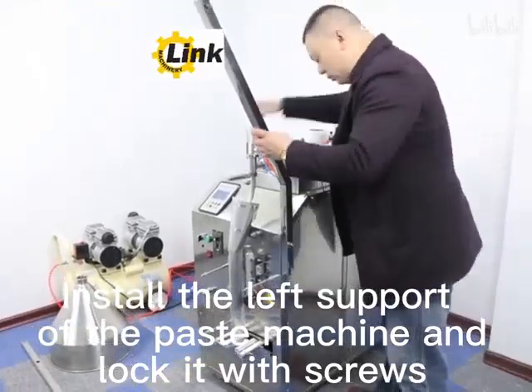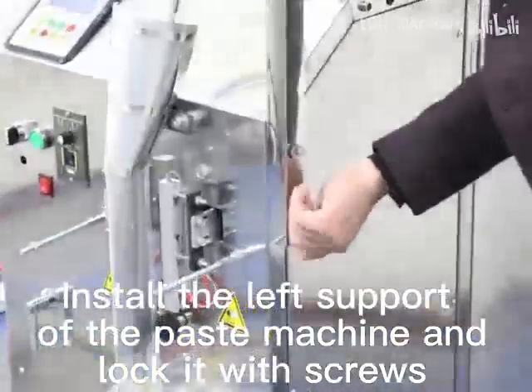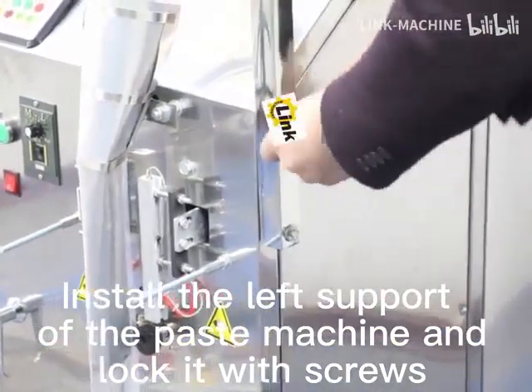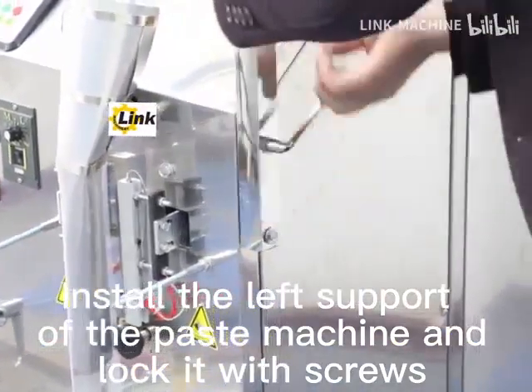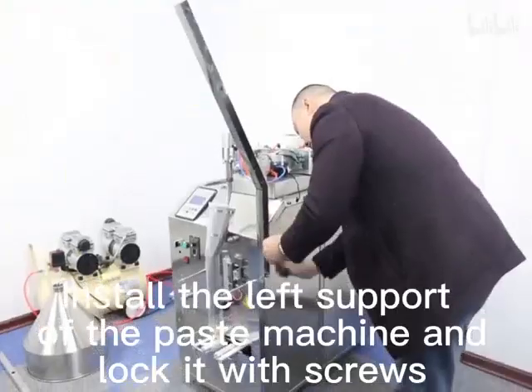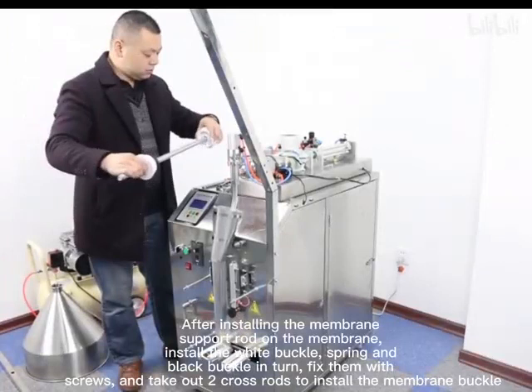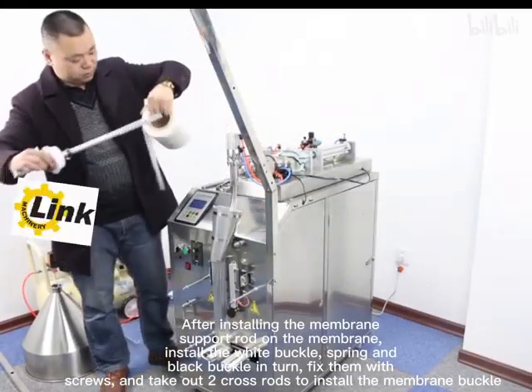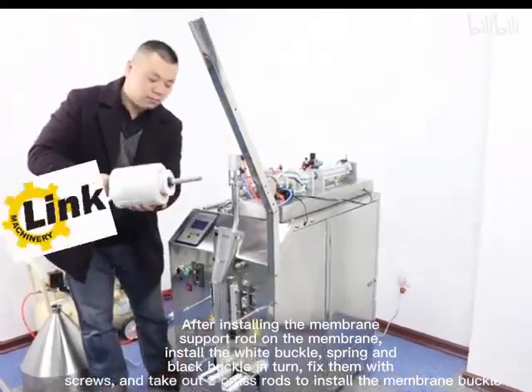Install the mainframe to the mainframe. After installing the mainframe, install the white buckle, then bring the black buckle in turn, fix them with screws, and check the crosswords to install the mainframe buckle.